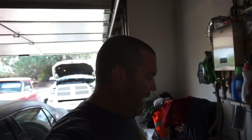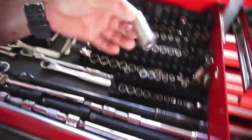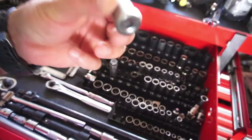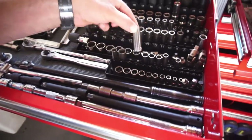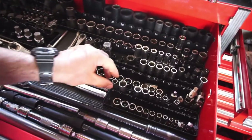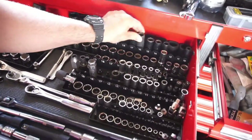Alright guys, welcome back — Half-Assed 719. Went to this swap meet and found a couple of things: a 14 millimeter quarter inch drive socket. Not sure why it's there, and I guess I'm missing a 13. Also bought this thinking I needed a 15 millimeter but it turns out I need a 16 millimeter.